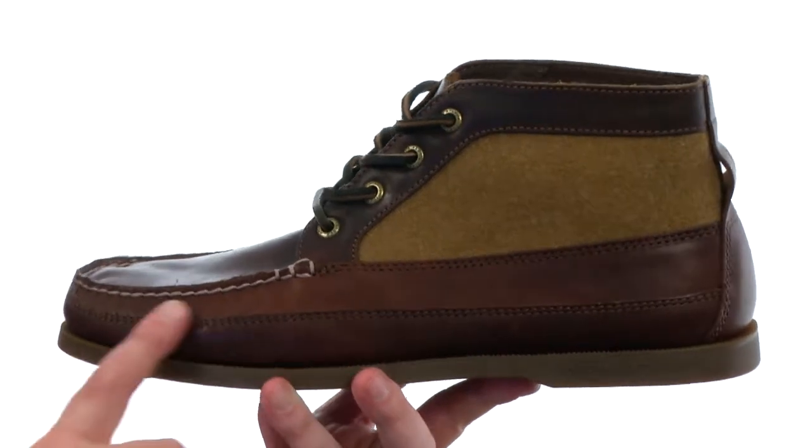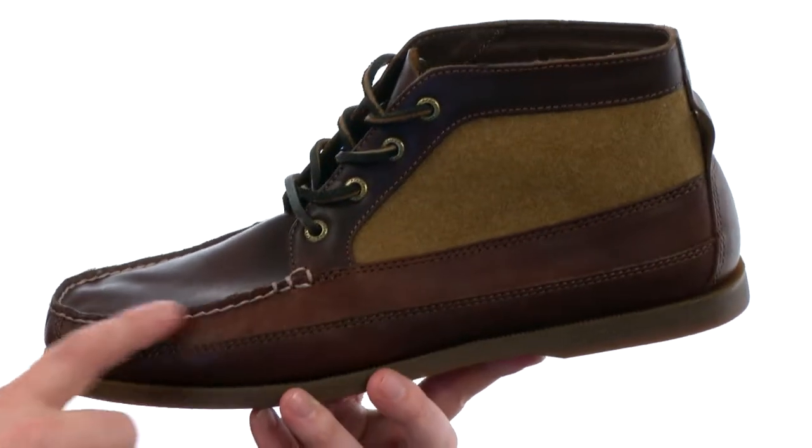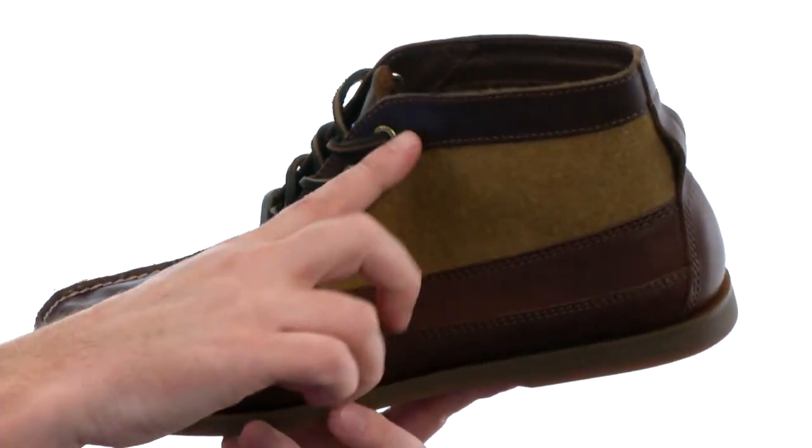This Chukka boot is going to be available in an all-leather or a leather and wool combination like I have here. You get nice contrast stitching around the front, as well as rust-proof eyelets and genuine leather laces.